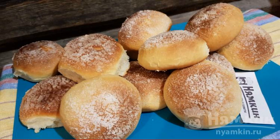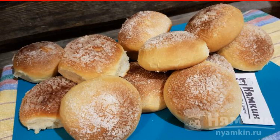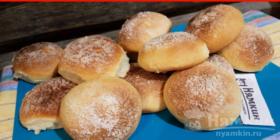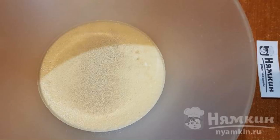I offer a recipe for simple but very tasty and beloved buns — yeast dough buns with sugar, perfect for tea. What could be better than fresh, fragrant, and soft buns? In this recipe, a lot of time is spent on proofing the dough, but the hostess's personal time is not so much. The buns will be soft and fluffy for at least two more days after baking.